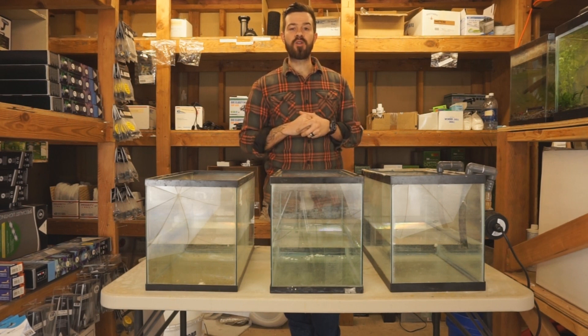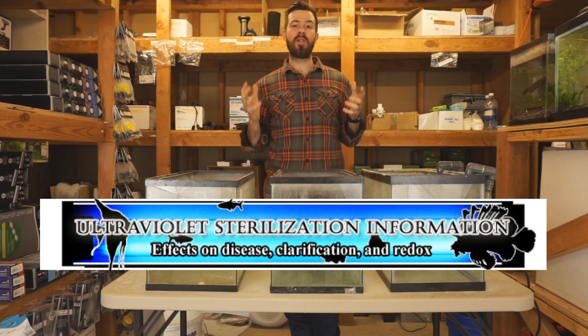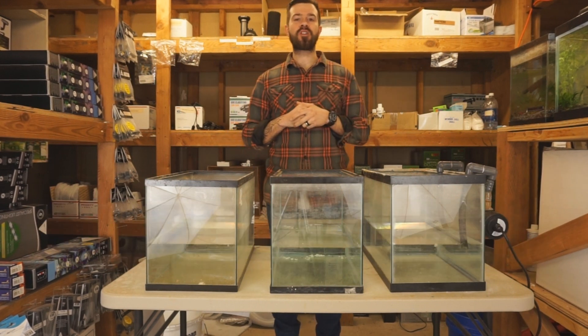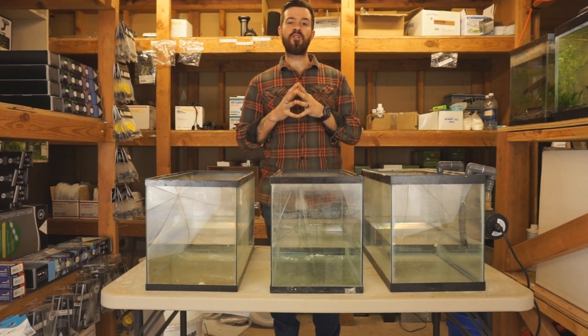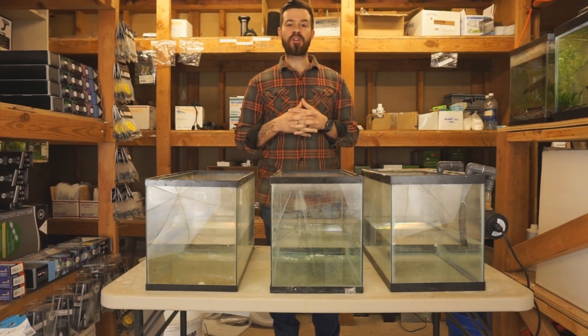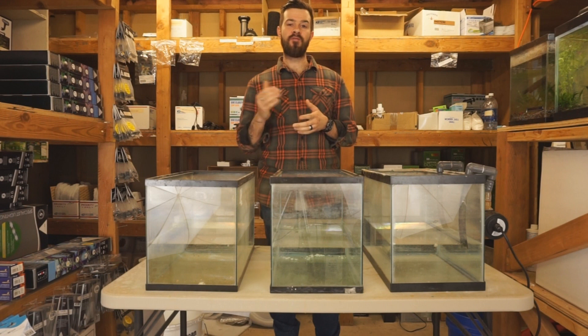If you are looking into getting a UV sterilizer, please consider American Aquarium products as your resource. We back one of the most professional brands in the industry. Something to consider is that there are sterilizers marketed as sterilizers, but there's a difference in the science — some are actually just clarifiers. A true sterilizer is actually going to protect the fish from bacteria, parasites, and up to viruses.